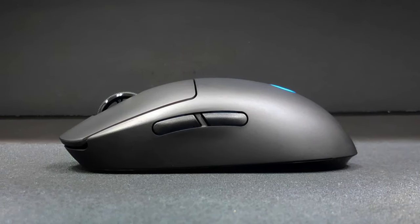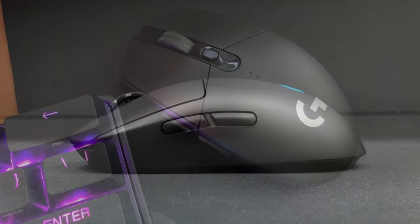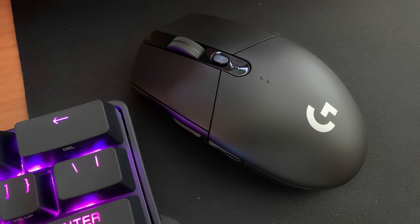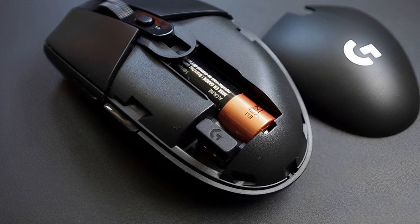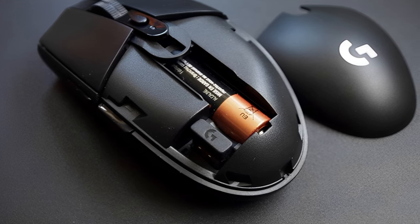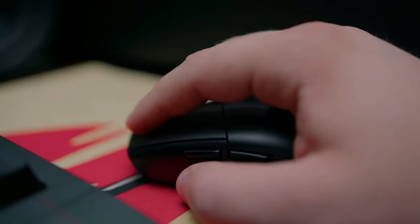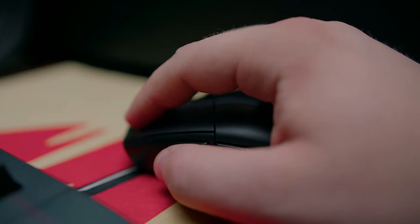Weighing in at 99 grams, it's not the lightest mouse out there, but it effortlessly glides and moves around on different surfaces, making it a solid option for FPS gamers. You'll also appreciate the PTFE feet that come out of the box. The G305 uses a single AA battery, but the battery life is pretty good with up to 250 hours of use from a single battery.